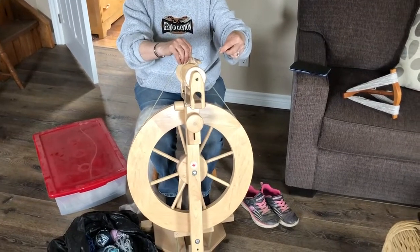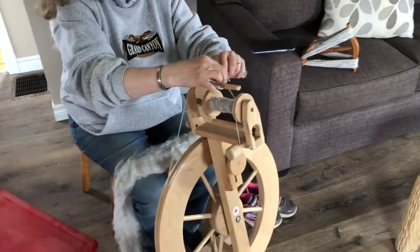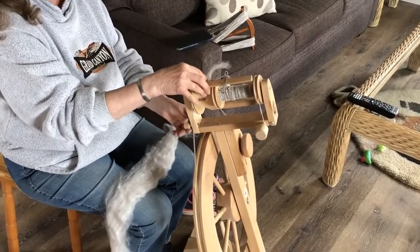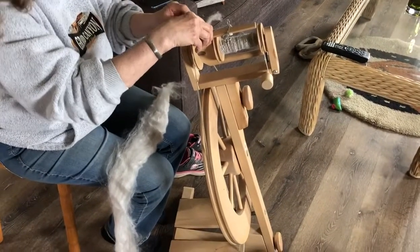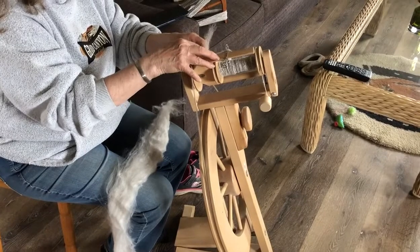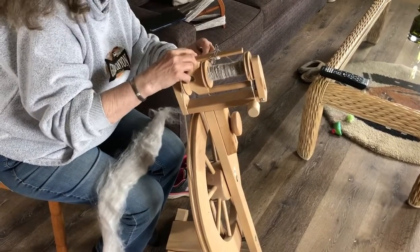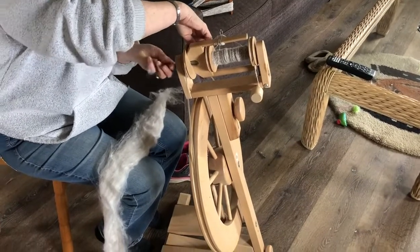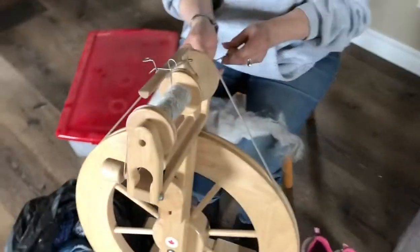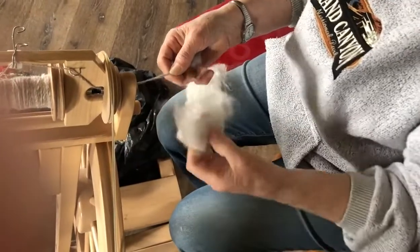We're putting our wheel together here and I'm going to thread through wool that I had already spun. We're fitting it through the orifice here so that we can spin it properly, and I'm adding wool to the spool that I've already started because I don't have enough on there. The other one has more wool on it and we want to make a two-ply, so I'd like to have a little bit more wool so it evens out. We pull it through the orifice, put our hook back, and we're ready to spin.